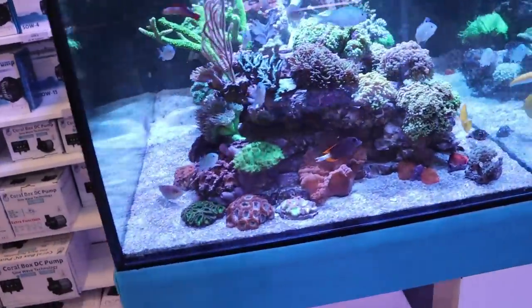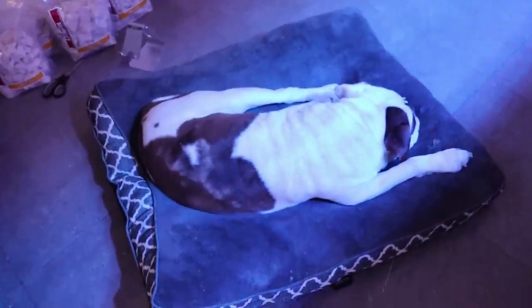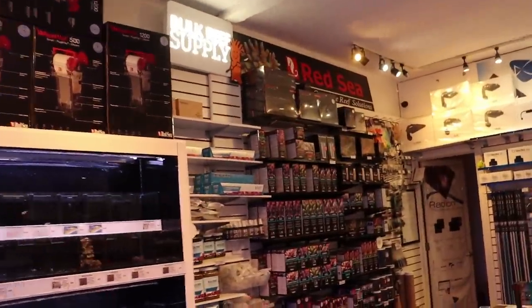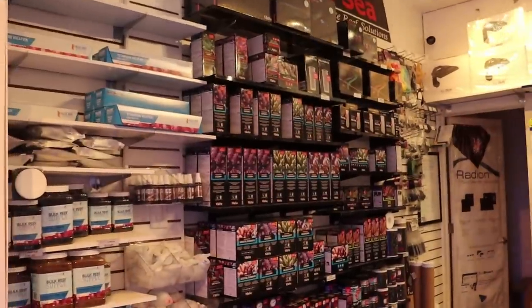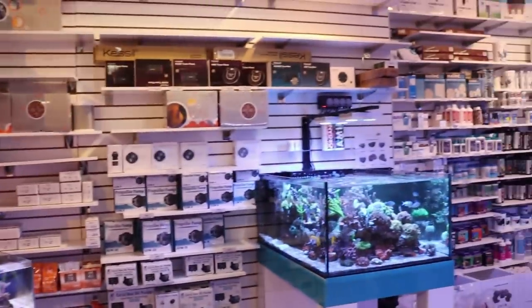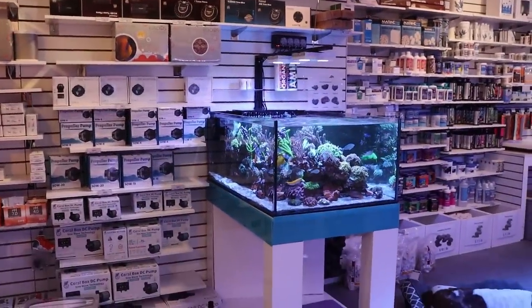That's it for today's video. If you guys enjoyed it or have any questions about this bulldog, or anything to do with reef tanks, the Red Sea doser, or anything at all — hit us up. Our email is available on our website: fragbox.ca. Thank you very much for watching today's episode. See you back here soon, bye!